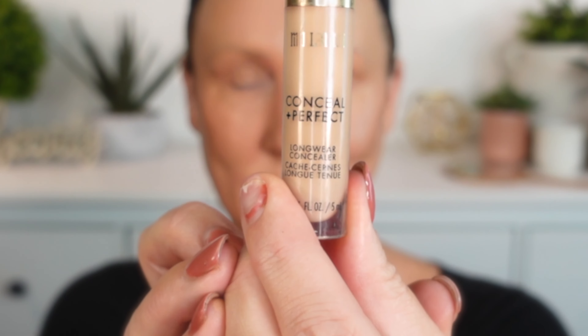The brushes I'm using in this video are mostly ELF brushes. For the price I think they perform really well — they don't hold up to washing as well as some more expensive brushes, but they are really good for the price.